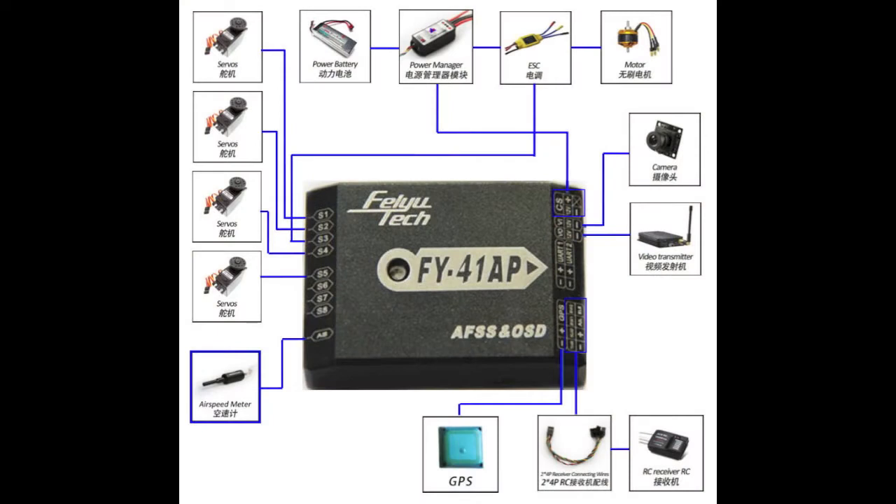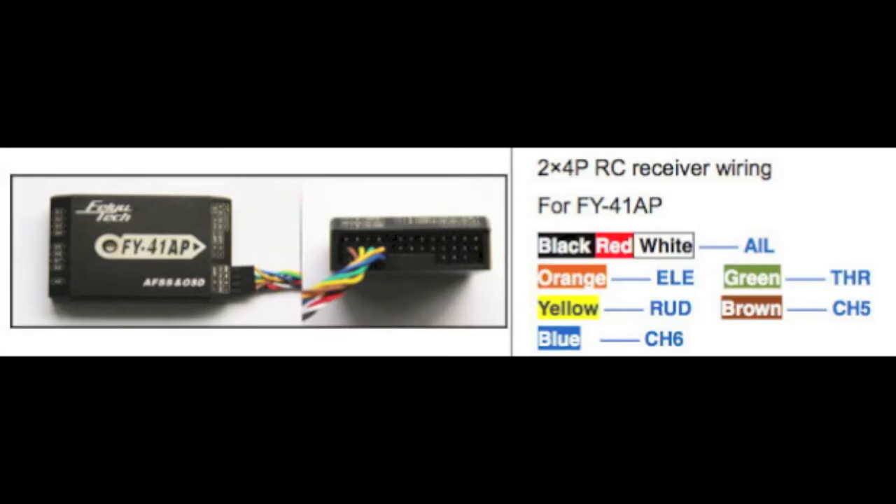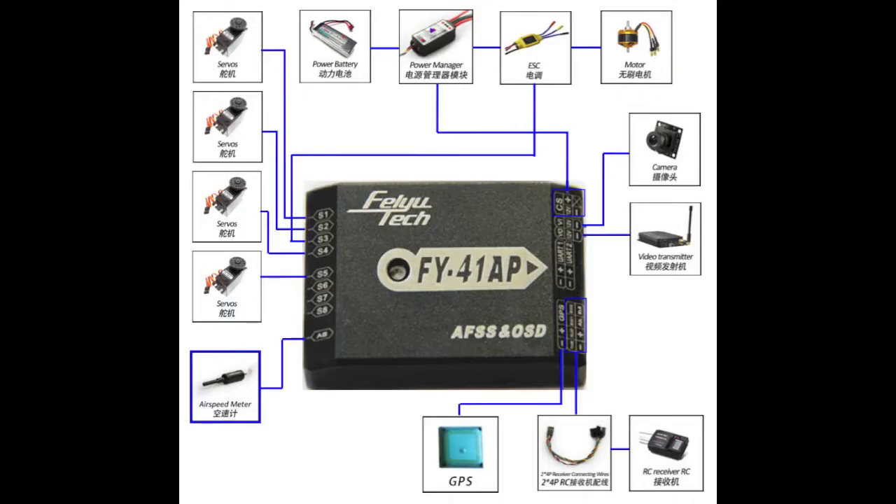In the link that corresponds with this video you'll find my full review that goes over all of this pretty extensively, and the instruction manual also goes over this really well, so I'm just going to lightly touch on this. If everything's plugged in to your main unit correctly and going out to your receiver, then you should be able to test it and make sure your ailerons, elevator, and rudder are all moving the right direction.